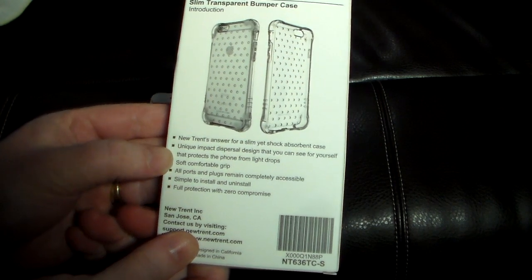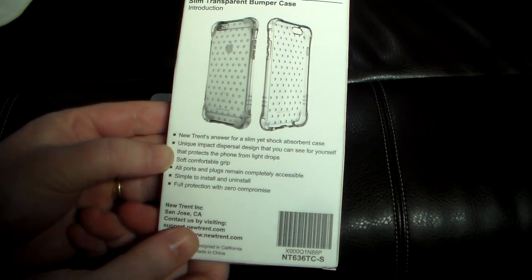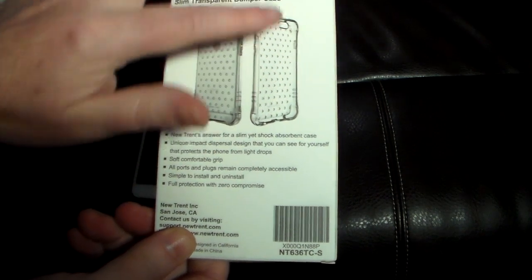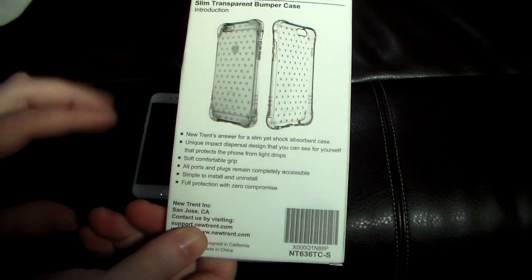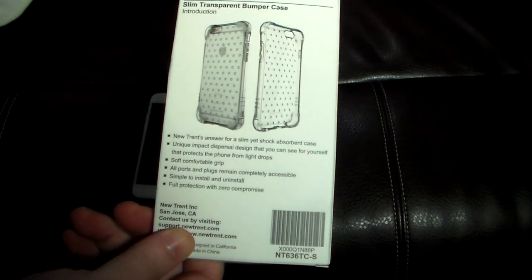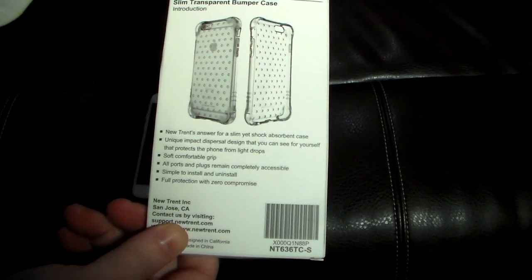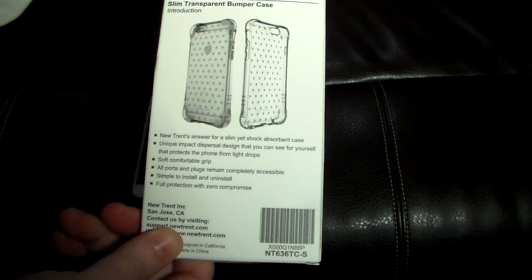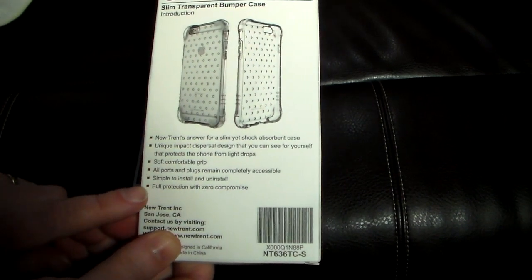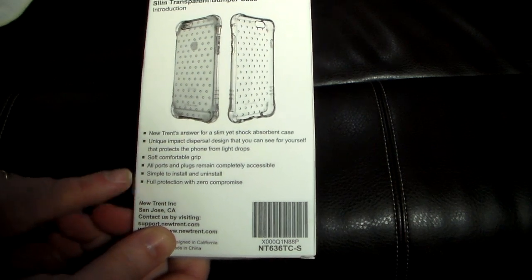This is a unique impact dispersal design that protects the phone from light drops. The little holes and everything are actually designed to make the most out of drop absorbency. It features a soft comfortable grip, all ports and plugs completely accessible, simple install and uninstall, and full protection with zero compromise.